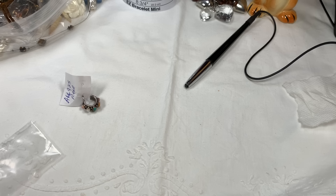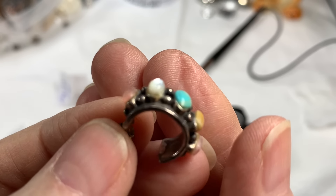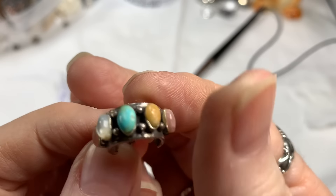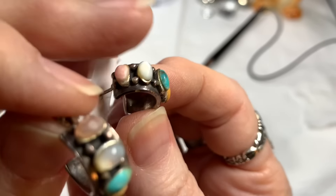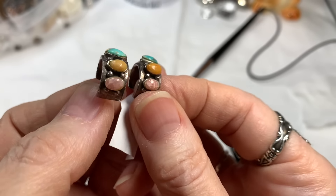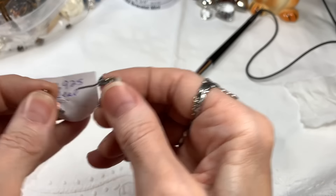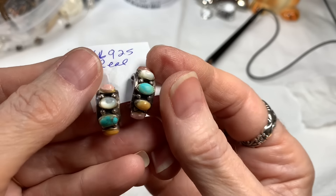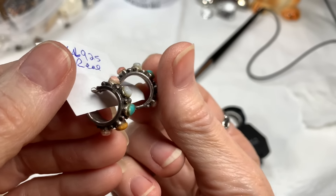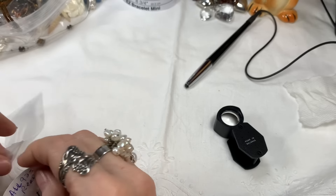Let me see what they're marked inside — 925. Trying to see if they're signed. They do have an issue though: the stones on them seem to have been glued on. I don't know why — they're real stones and very beautiful earrings. All the stones are there on both earrings, the coloration is gorgeous. But for some reason there's a little bit of a glue issue. If you can take a look at them closely, maybe take them off and re-glue. I'm going to say $20 on those — if they were not a little bit of a glue issue, these would be $45 earrings.